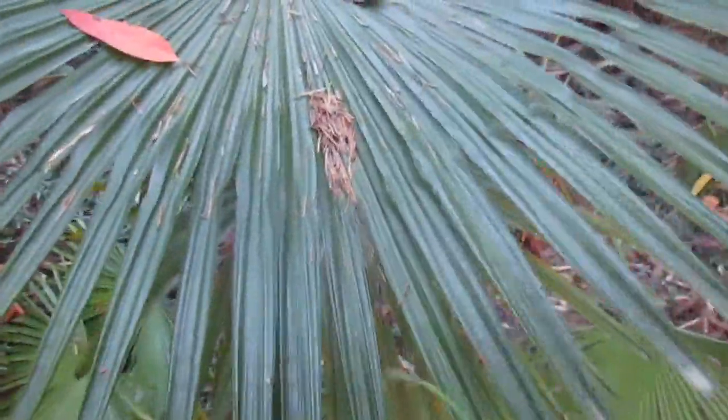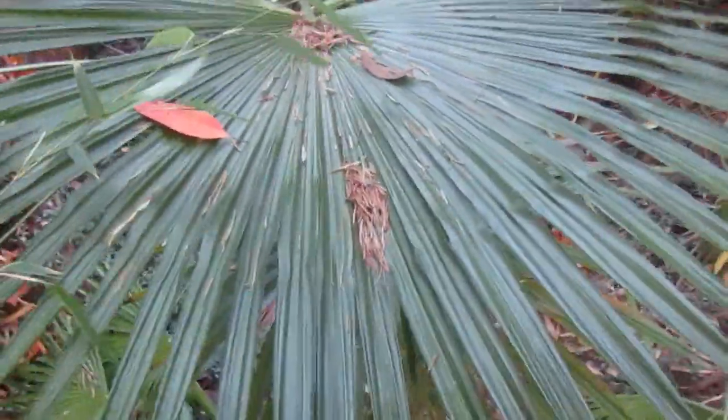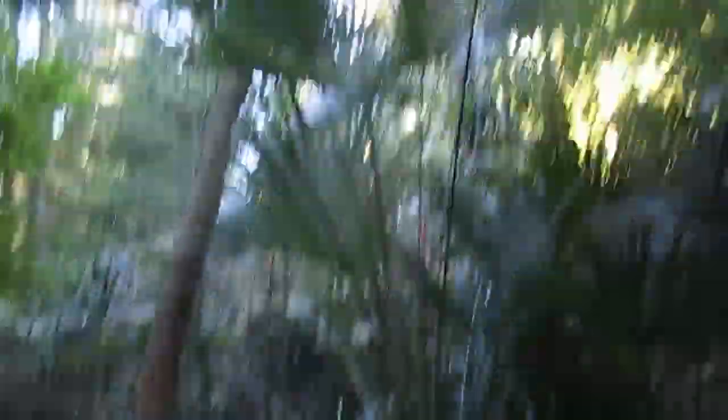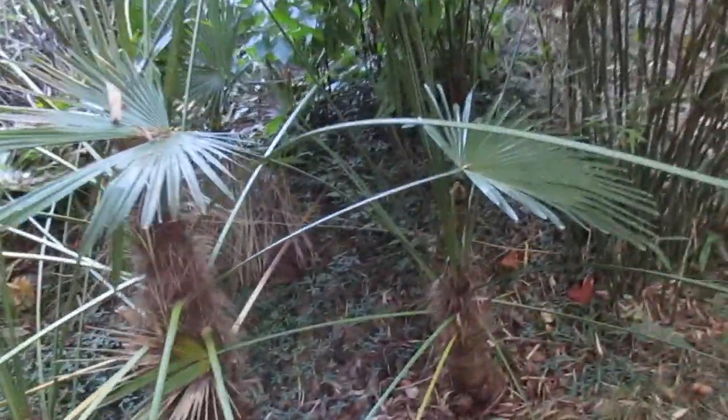See how close those fingers are on the fans — more of a fan than the fortunae. So that is your hybrid palm growing here on the north end of Salt Spring Island. We have three of them in here and one in the upper garden as well.